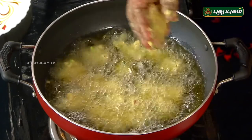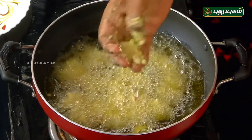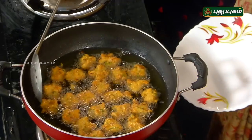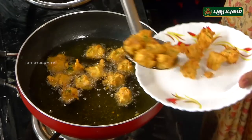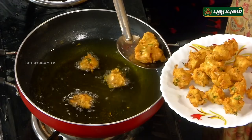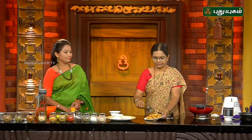Let's take a look at this stage. Let's make a green chutney and put in some pudina.